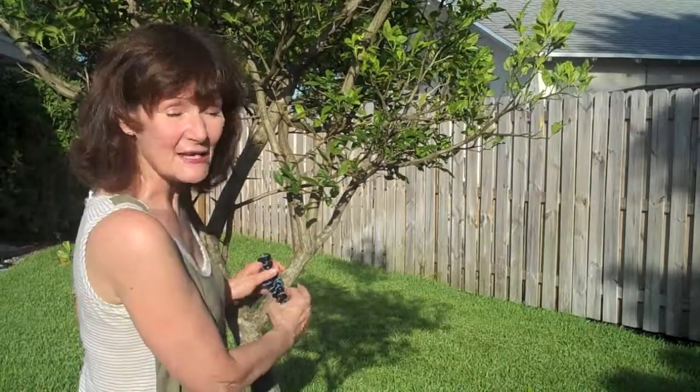Another cool thing is that it comes with a standard video attachment. This screw here is the same size as on any full-size tripod. So this is very flexible, it's very light, it's plastic, it's inexpensive, and you can get it online.